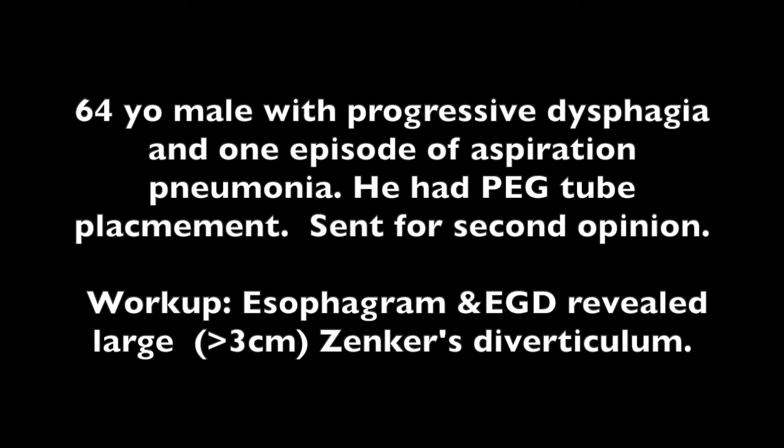A 64-year-old male with progressive dysphagia and one episode of aspiration pneumonia had a PEG tube placement and was told he would not have ability to swallow without risk of aspiration. He was sent for a second opinion. Workup by our group with an esophagram and upper endoscopy revealed a greater than 3 cm Zenker's diverticulum.